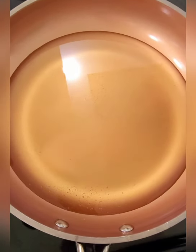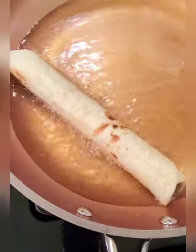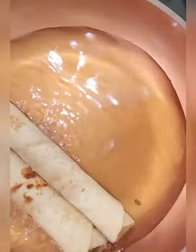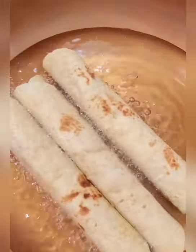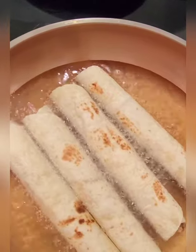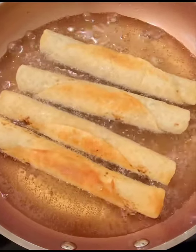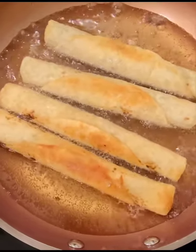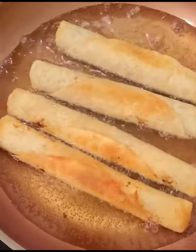Heat some oil in a pan, just enough to cover the bottom up to about a quarter inch. Slowly add your burritos seam side down. I'll do about four at a time — that mixture makes ten burritos if you do about two tablespoons each. Brown them on all sides, checking every minute and a half to two minutes and turning them over until they're golden and crisp all around.